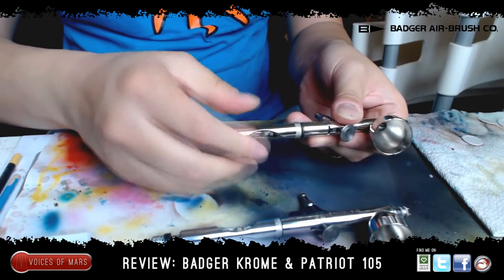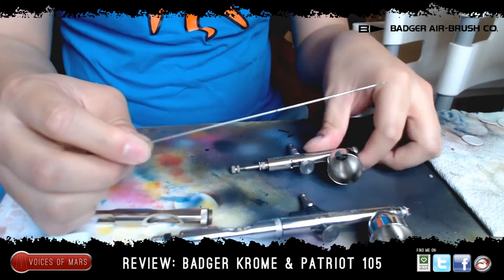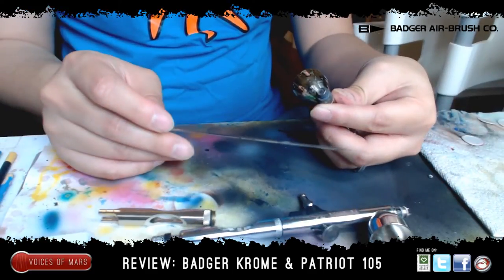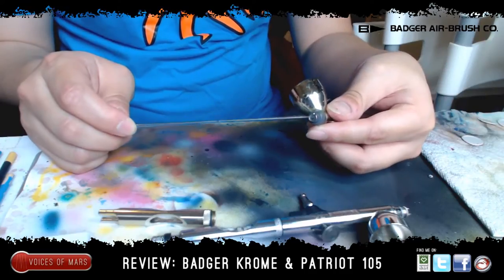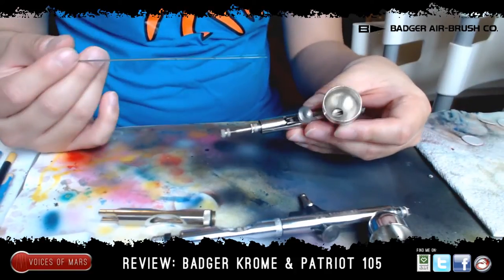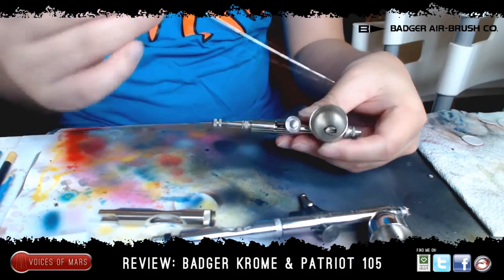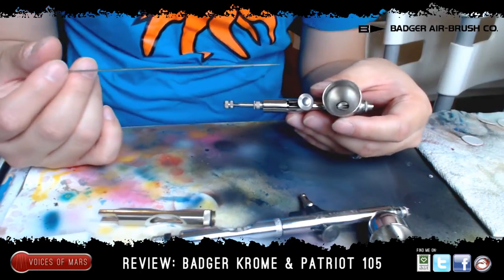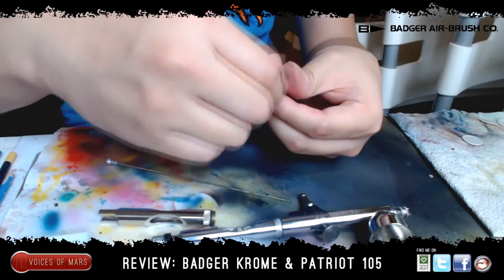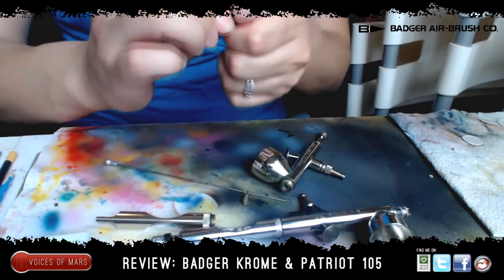If you're not familiar with an airbrush, this is the anatomy of it. You can twist this apart and pull it out — this is your needle. The Patriot 105 has a medium-sized needle, a 0.35 millimeter opening right here. This is a static cup — you can't move it anywhere else. I never even have to fill it up halfway; you only need about 10 drops to base coat probably two to three models. You can also open this compartment over here to see all the other parts inside.